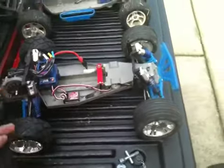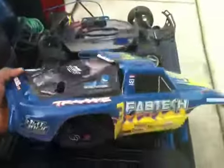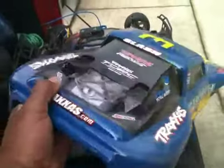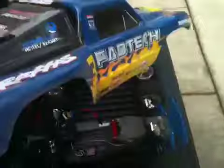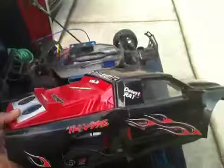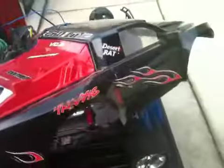This is the stock body that I run on my Slash. I want to know — do you think I should keep this body on there or put my desert rat body on? I want to stay with the whole blue color scheme, but I really do love this color. Red and black are my favorite colors, but I want to keep it with the blue theme. What do you think I should do?